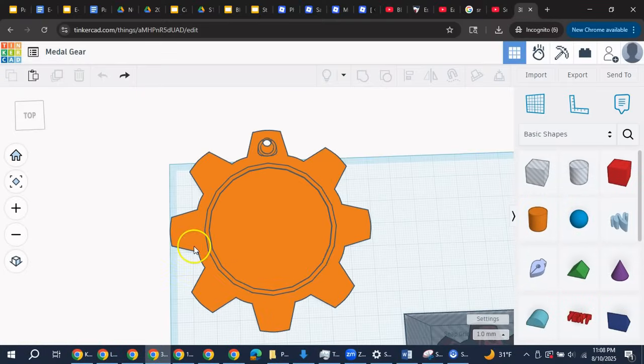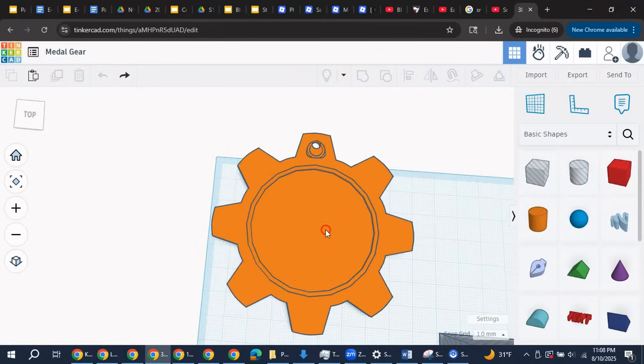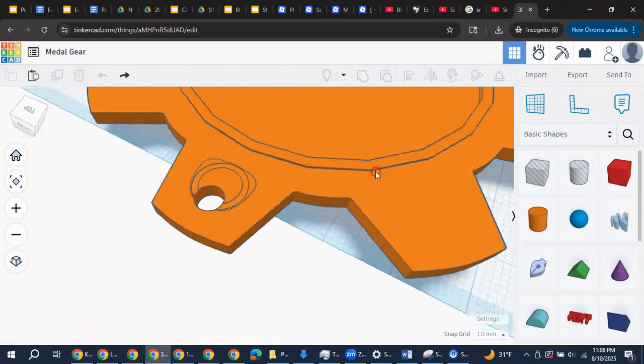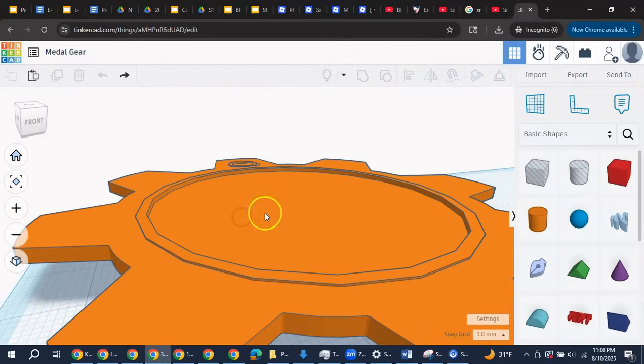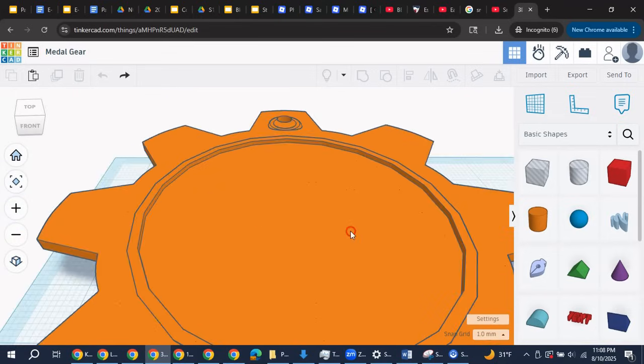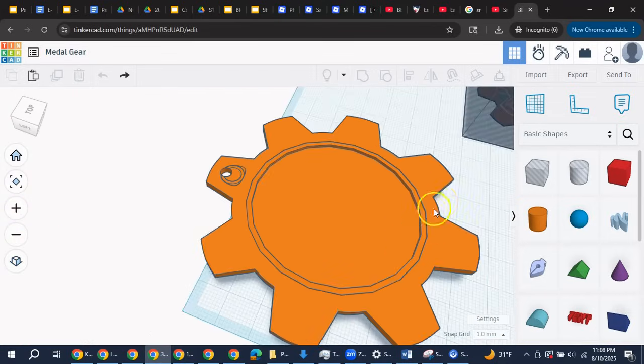I created the 3D model of my design in Tinkercad. Note that there is a hole in one of the gear teeth to attach a ribbon for wearing the medal, and there is a shallow circle about 2 inches wide for the award image insert. Those parts will come later in the manufacturing process.